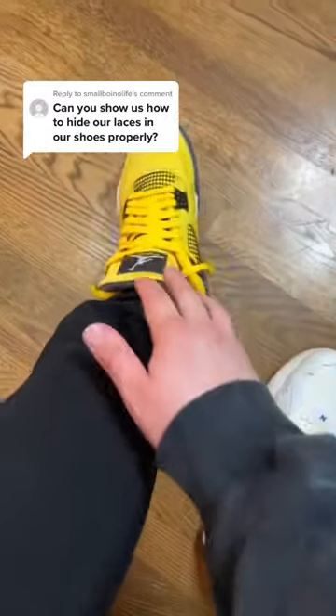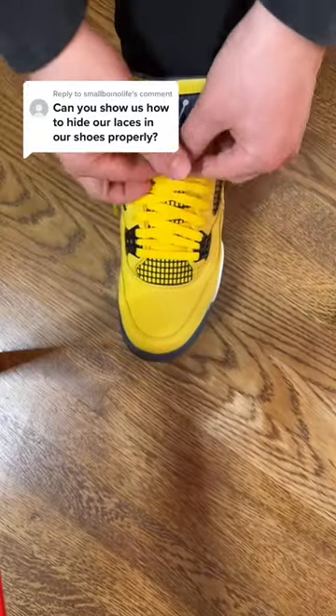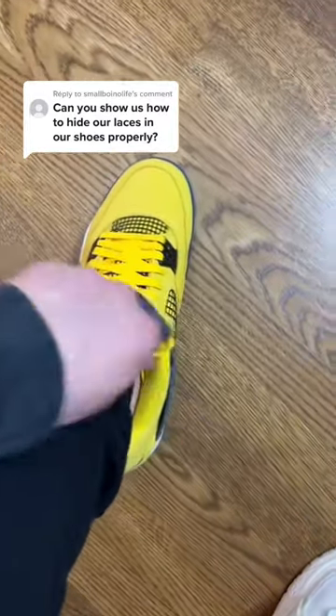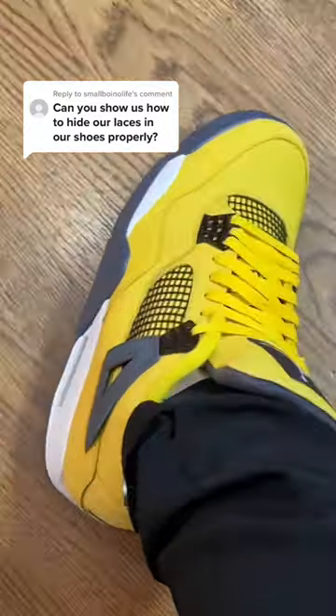Once you've untied that knot, you're going to put them on your feet. Then once you put your feet in the shoe, you're going to tie them normally. Then once you've tied them up, you're just going to take them and put them behind the tongue like so, tuck them in, and there you have it — that's how you hide your laces.